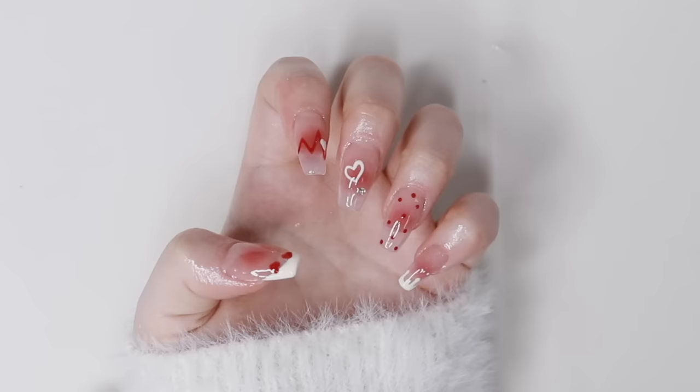And that is it for these Valentine's Day nails! I hope you guys liked it and I hope you get to try it out as well. I'll see you guys in my next video — bye!